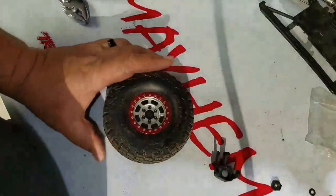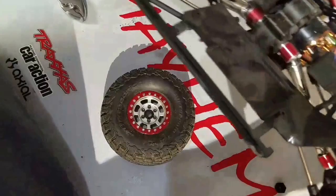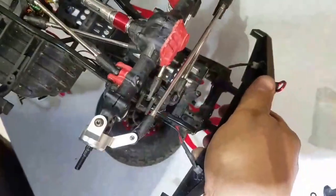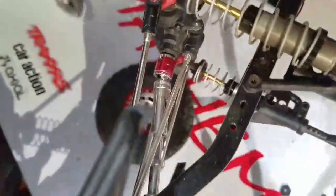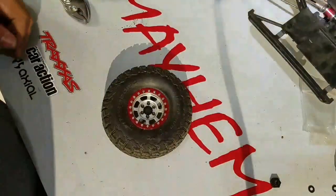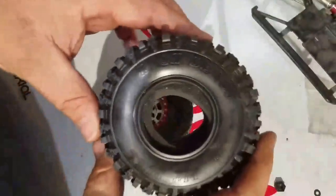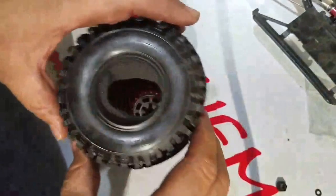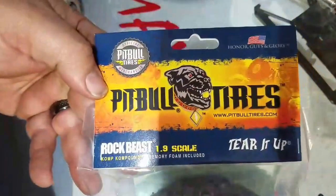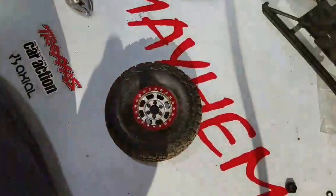Here's the finished product — all aluminum in the back. I'm so excited to go crawl on Tuesday afternoon. I'm excited to see if the added weight might help a little, but really excited about these Pitbull Rock Beasts. They say that they are the best, so we're gonna find out and I will let you know for sure.